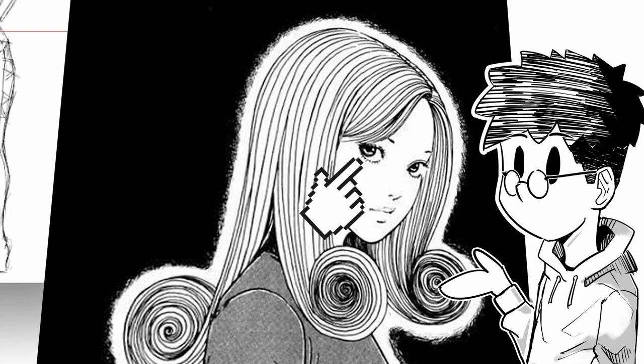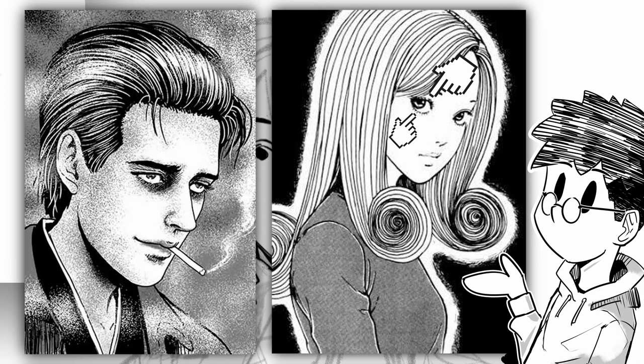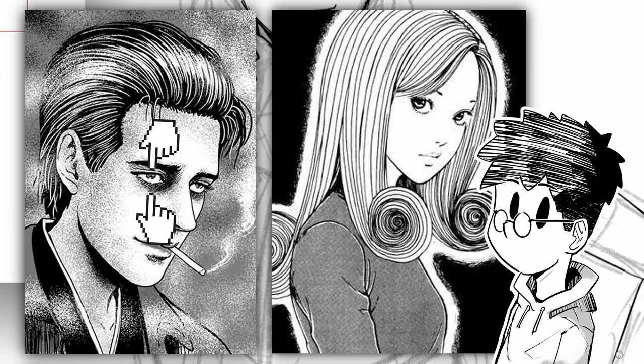He draws eyes more realistically. The shape of the eyes is a bit different for female and male characters. Females have rounder eyes with thick eyelashes, and the bottom eyelashes are more visible. Males have thinner eyelashes and bottom eyelashes are less visible, but they have sharper eye shapes. Males have thicker eyebrows and females have thinner eyebrows.